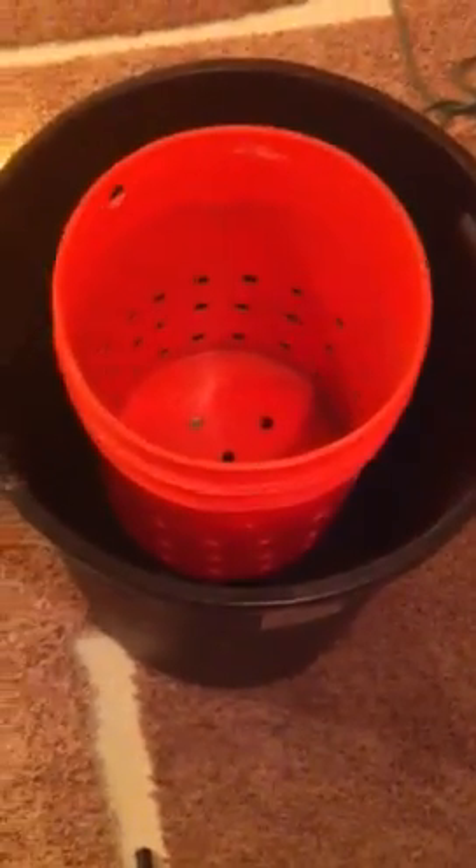Inside the bottom of the bucket is lava rocks and pea gravel — lava rocks up to a certain point and then the rest was pea gravel. I found that the root system loved the pea gravel a lot more than the lava rocks. Because they're so heavy you might want to make this bucket smaller and use pea gravel. I don't suggest perlite because you can end up clogging your pump with that.